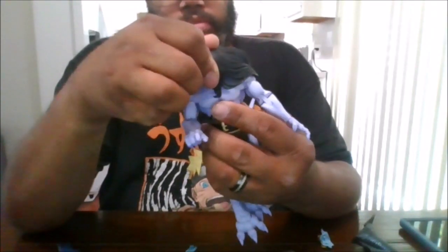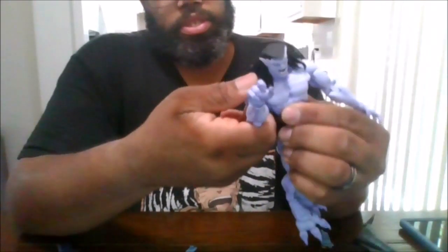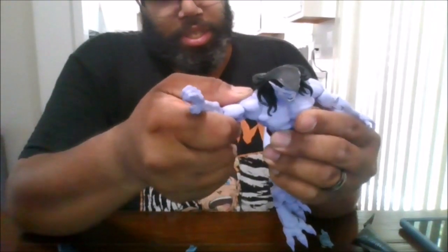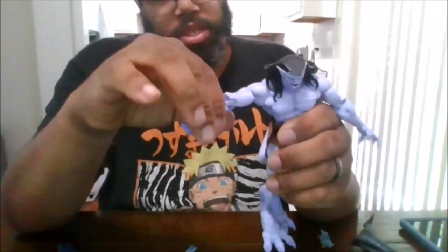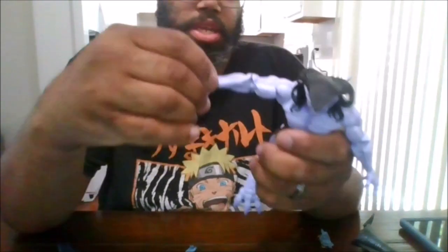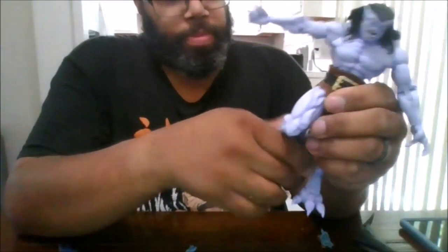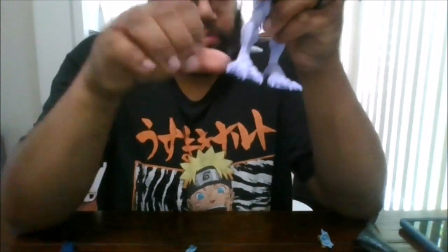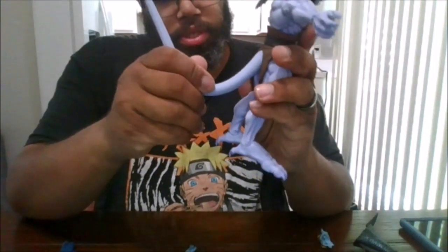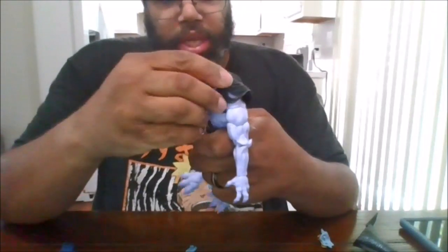So you can move the head almost 360 degrees. Arms can move 360 without the wings, can go out that far. You get a bicep rotation, can do a double arm bend, rotate at the fist, in and out. Upper waist and upper chest rotation. Can do the splits, kick forward that far, double knee bend. Feet can go back that far for the legs. The tail is wired, just like that. And as I said, he comes with a lot of different faceplates.